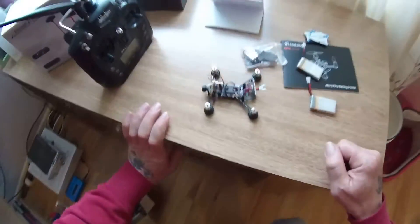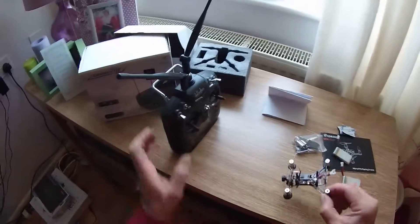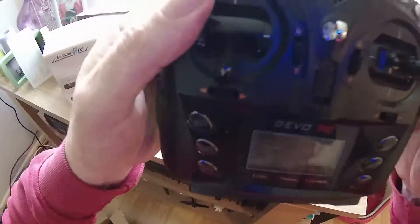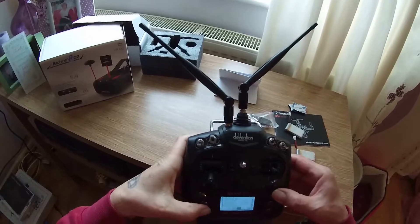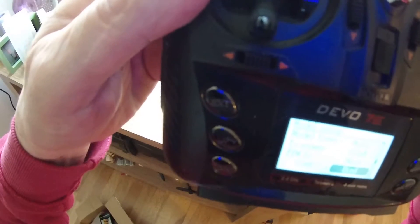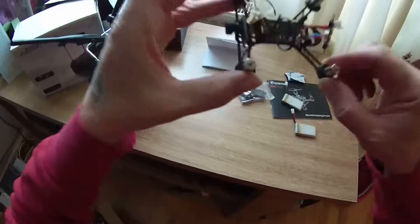Here's a video to show what's going on. Here's the quad, and this is the receiver that I'm using. As you can see, it's set up in DSMX and ready to bind.